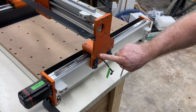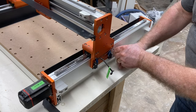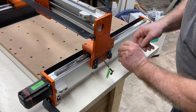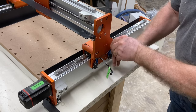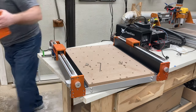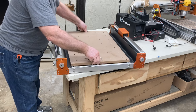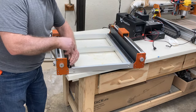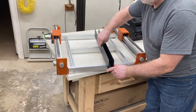Remove the screws to take the gantry off — save these screws because we'll need them to secure the new gantry. With all screws removed, just lift it straight up and get it out of the way. This part we won't need again. Remove the waste board and get it out of the way as well.